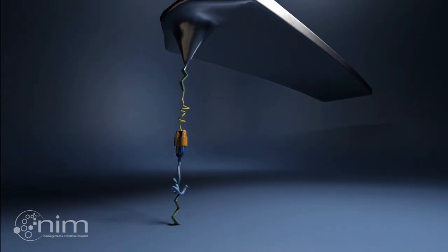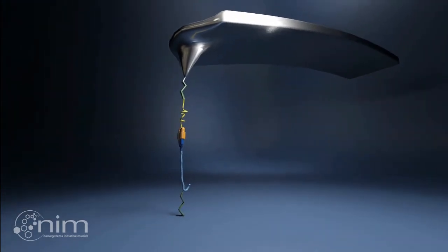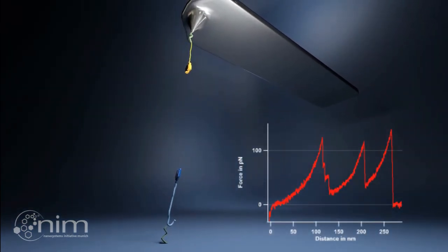Next, the cantilever is pulled away from the surface, and the bend in the cantilever is monitored using the optical lever technique. The resulting force-distance traces provide information about the energy landscape governing protein folding and binding.